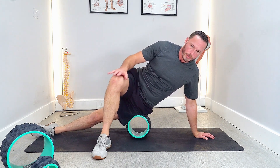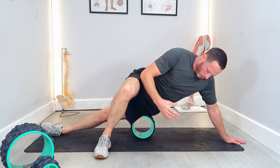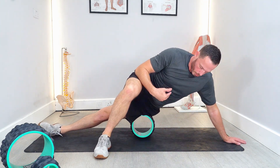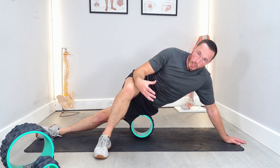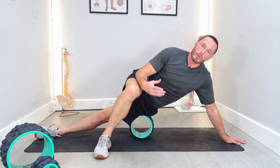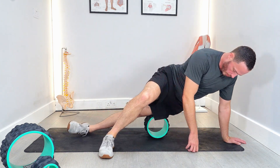Bringing your top leg in front will take some of the pressure off if it gets too painful. Normally I wouldn't roll the IT band with a standard roller, but the large diameter of these rollers reduces pressure per point, making it a more comfortable experience.